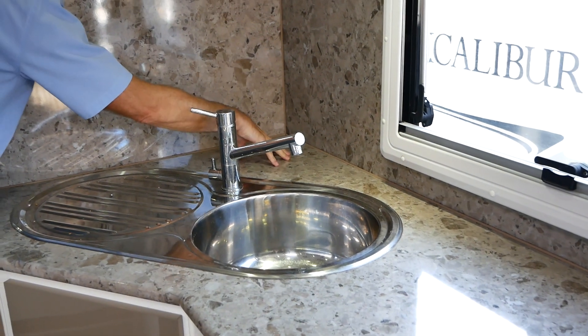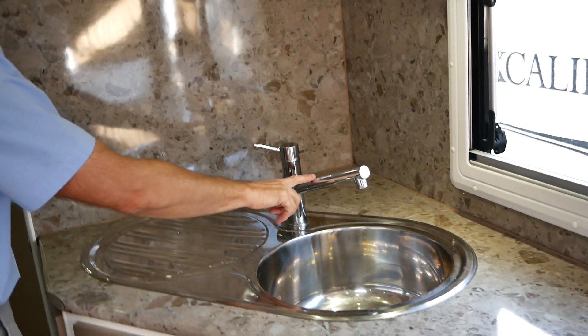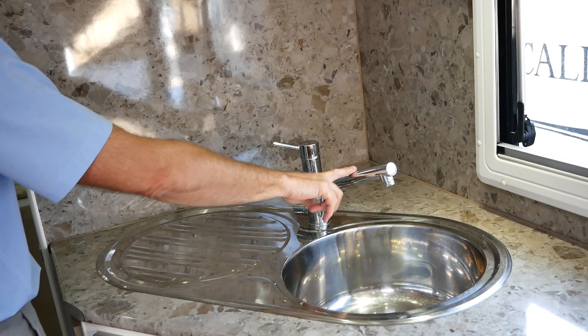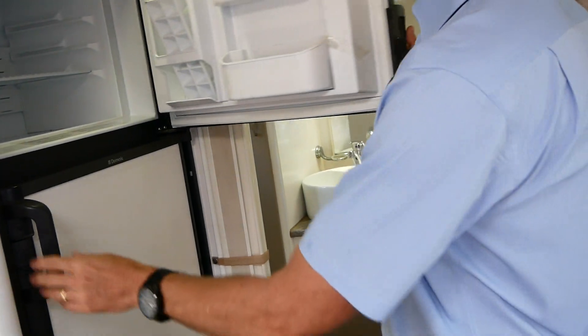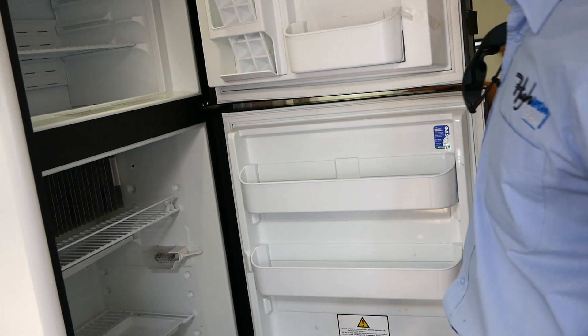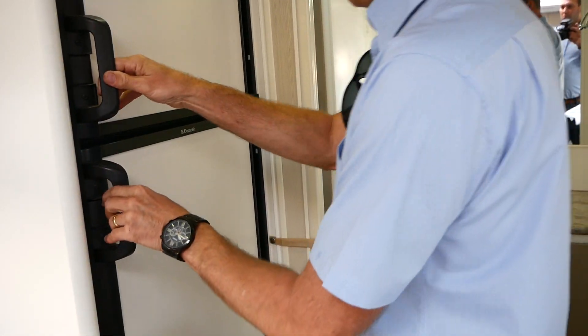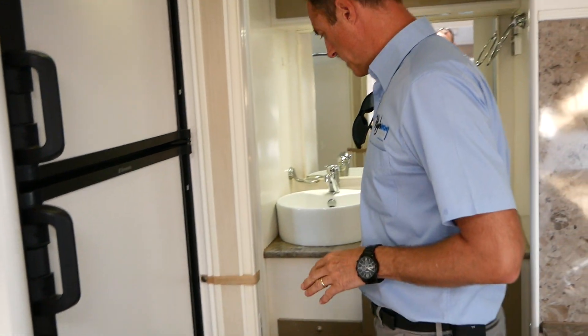The corner kitchen gives you that bit of extra space and the opportunity to store things. You can put a kettle there or anything you want. We've got a filter tap built into the main water tap. There's a large Dometic three-way fridge that's been well looked after for someone who used the van pretty much all year round — it's a nice clean fridge, which gives us a good idea about how the van's been cared for.